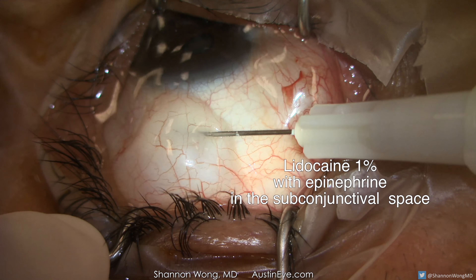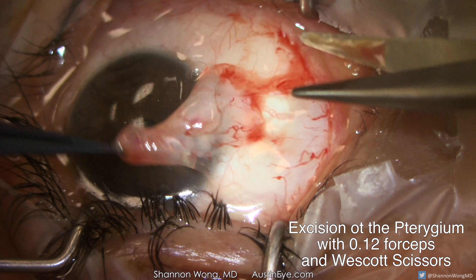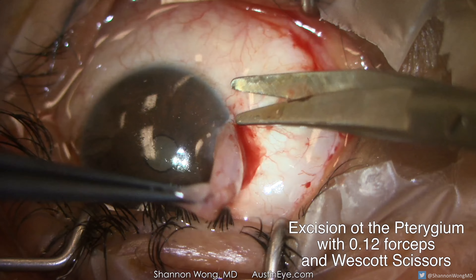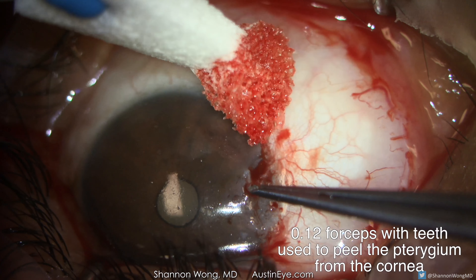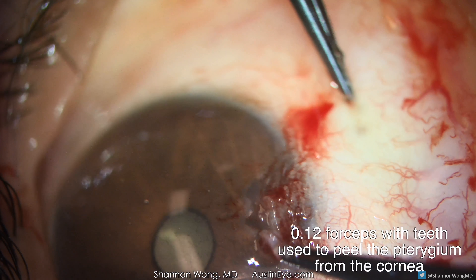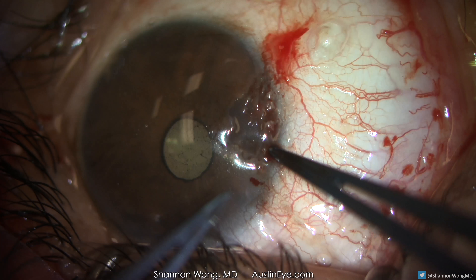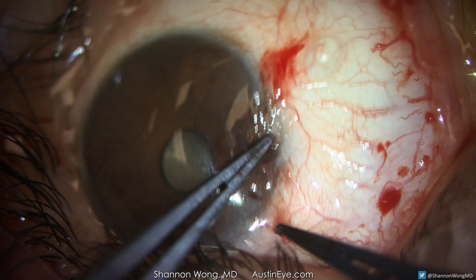The first surgical step is to remove the pterygium. We lift the conjunctiva about five to six millimeters from the limbus, then incise the conjunctiva. We are careful to avoid incising the medial rectus muscle that is in this area. Then we peel the head of the pterygium from the cornea. Any pterygium remnants on the cornea are then peeled away with 0.12 forceps with teeth.